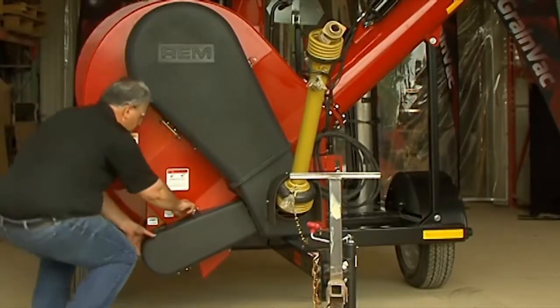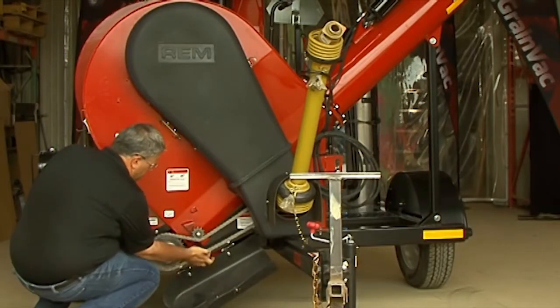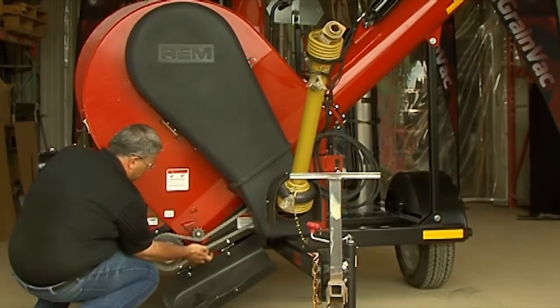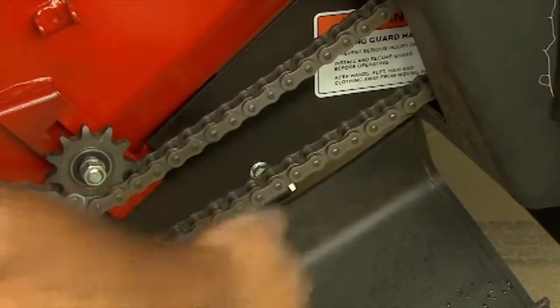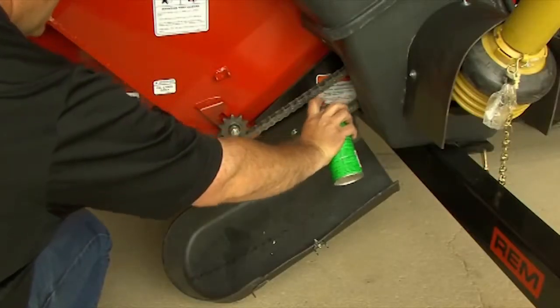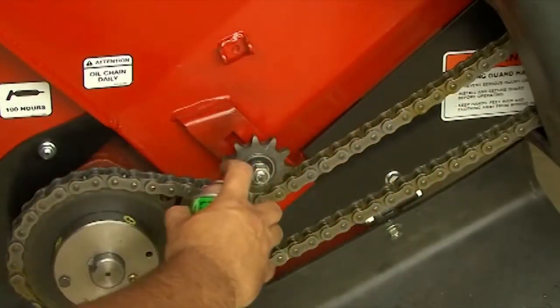Check the tension on your auger drive chain. Apply pressure down on the idler against the chain until there is approximately ¾ of an inch of deflection of the chain in the middle of the span between the idler and the top driving sprocket. Lubricate it thoroughly — we recommend using an aerosol chain lube applied when the chain is cold.